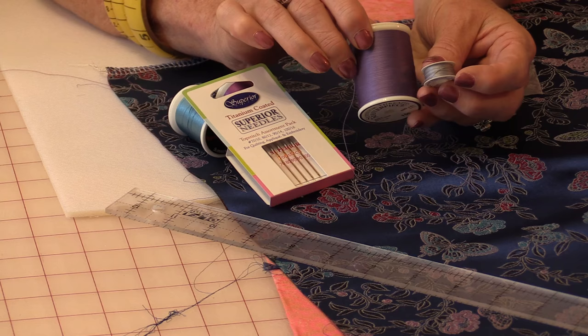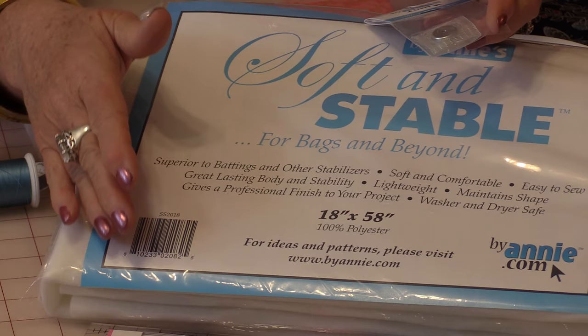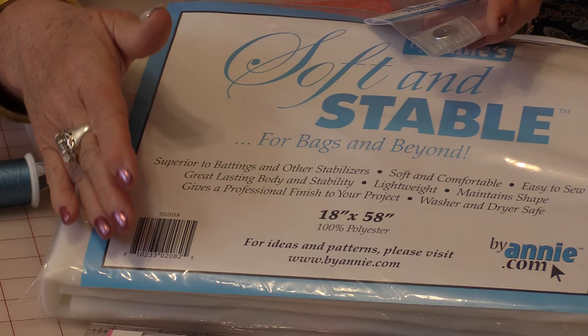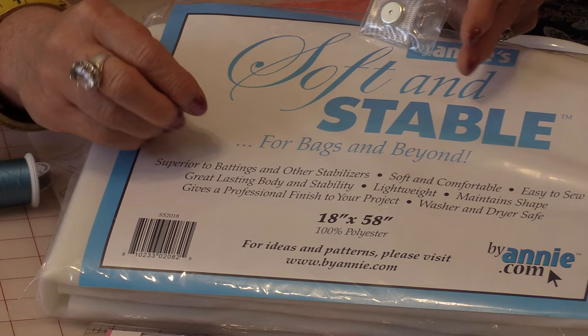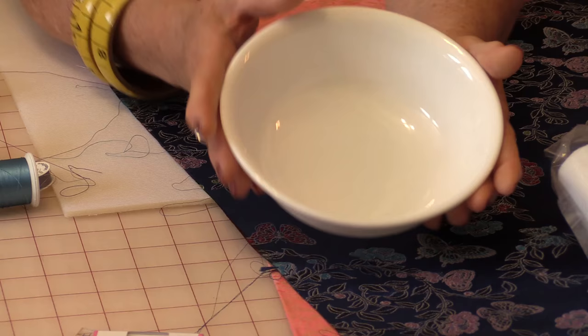To sew the bag together I'm just going to use a masterpiece thread, also in the bobbin. Because I'm making a bag I want it to have some stability, so I'm going to use this Annie Soft and Stable. It's very soft but it's firm so it holds the shape very well. I'm also going to use a little magnetic closure. You can use a button or you could even use velcro.